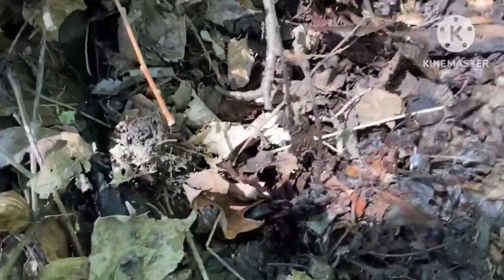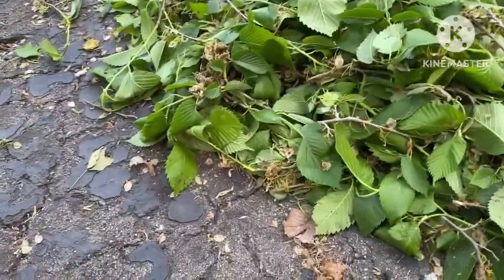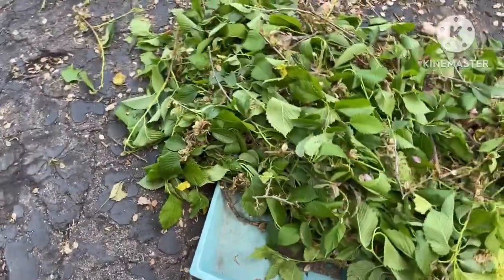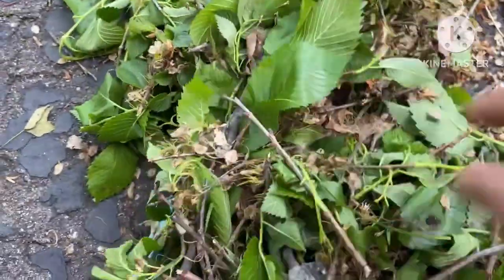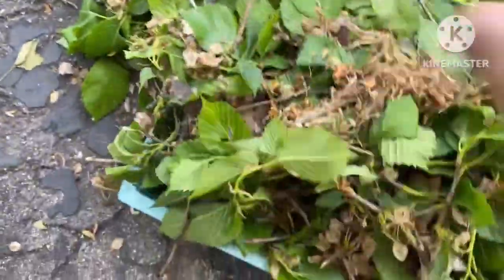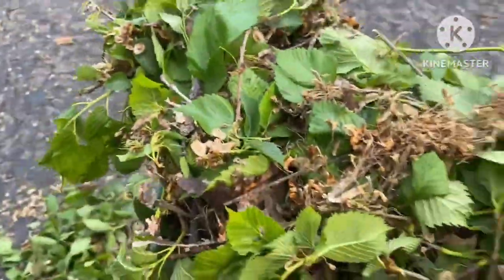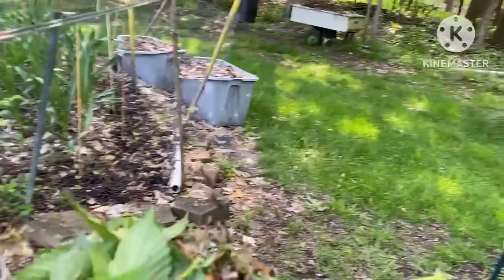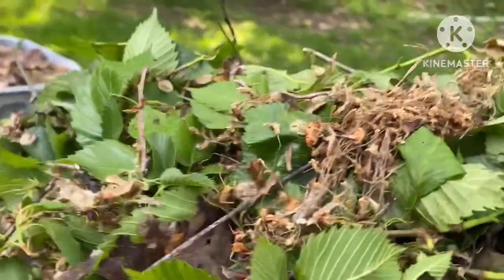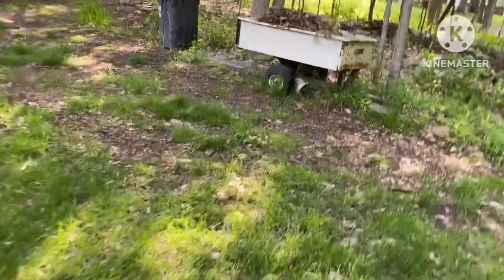We are quite involved in gardening of vegetables, flowers, and taking care of our yard in West Bloomfield, Michigan. This is our hobby in retirement, which we love to do. Earlier, you saw in some videos there were lots of flowers on the trees — after some time they fall off, and we collect them and put them in the pile.